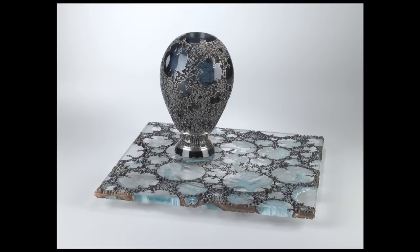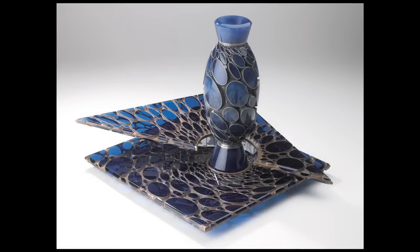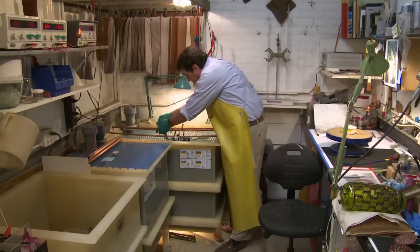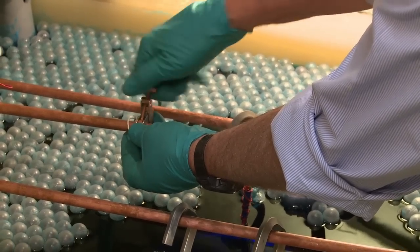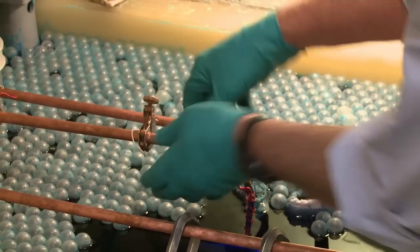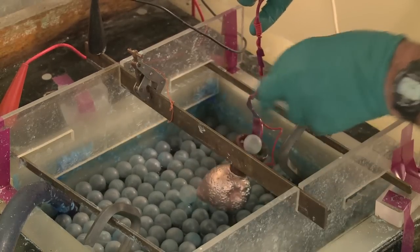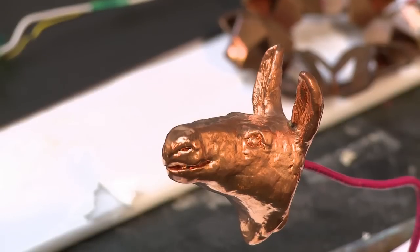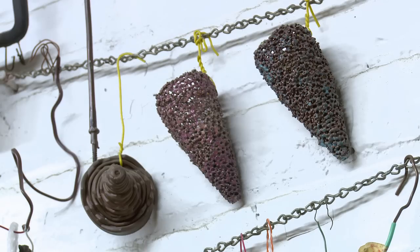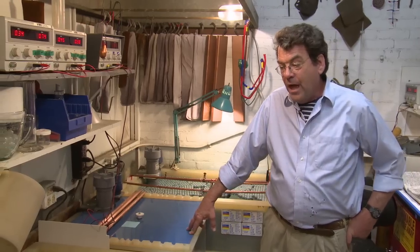Electroforming is associated with electroplating, which is typically putting one metal, usually a precious metal, over a base metal. Electroforming is putting metal, usually thicker, over a non-metallic model, such as wax or plaster. You can electroform anything.